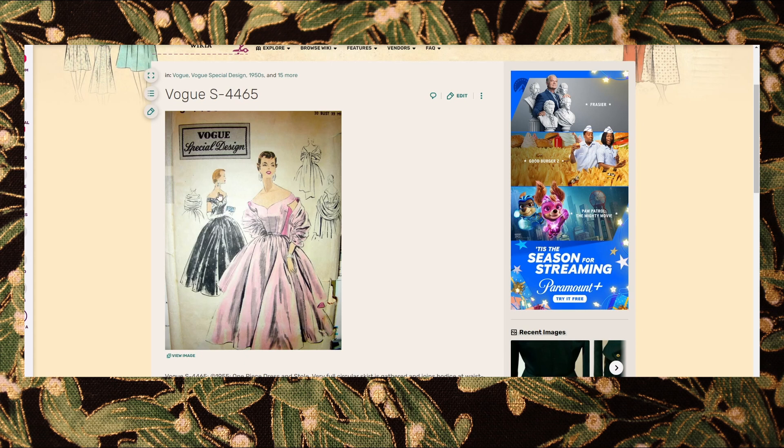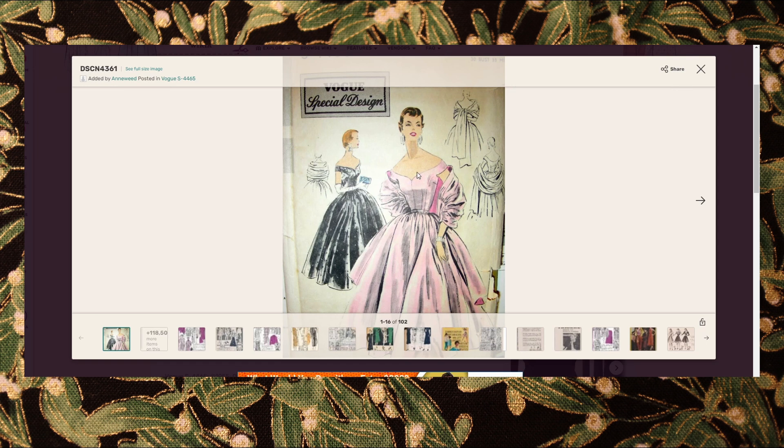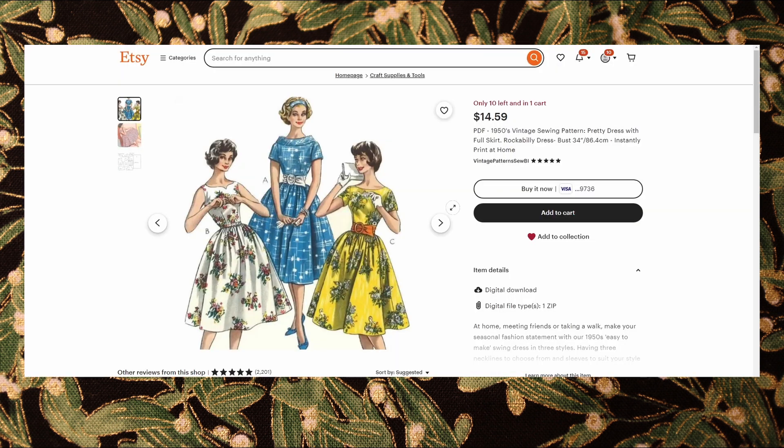Part of my inspiration came from this pattern Vogue S4465. I really loved the detail of the neckline on this — I think it's beautiful — but I didn't really want it quite so off the shoulder. I also didn't need it to be full length because it's not meant to be an evening gown; it's just meant to be sort of a day dress slash cocktail gown that can do both. I also found this pattern on Etsy, however it only came in bust 34 and bust 38, neither of which will fit me, and I really liked the white version of this but the neckline was a little too high, so I kind of combined the two.